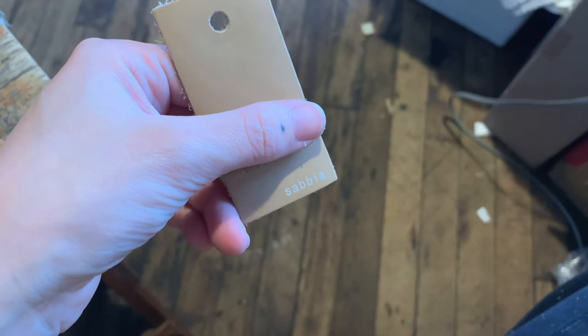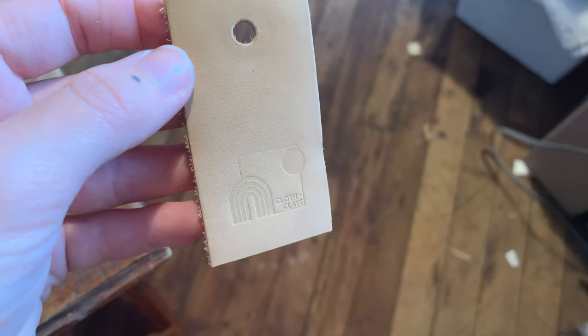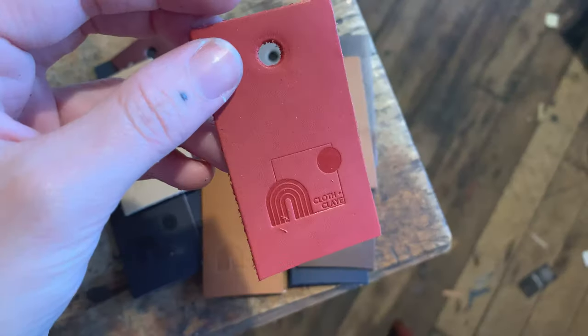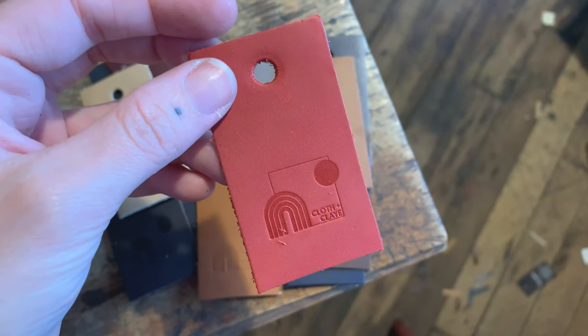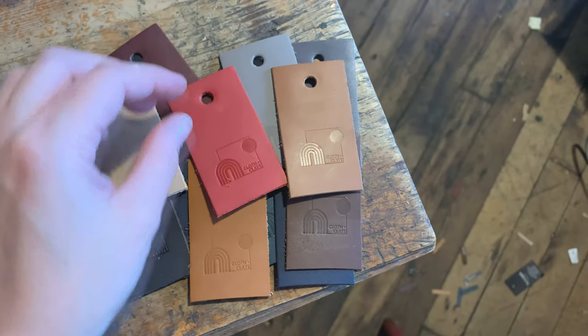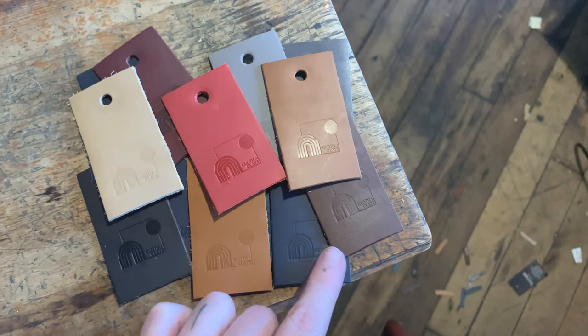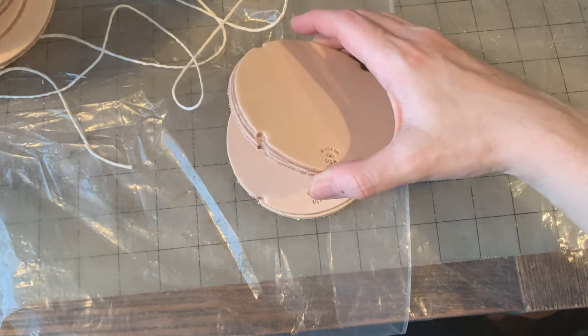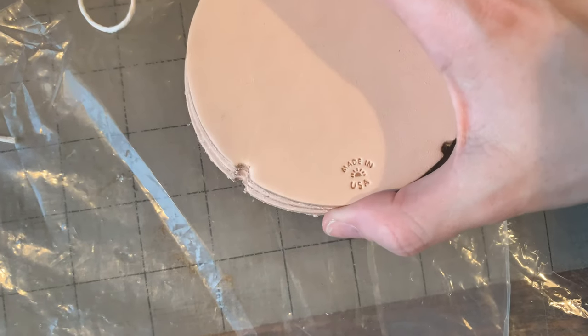Then I cut off the bottom bit where the leather name is, and now I have cute tags to add to orders from my shop. I really like how this red one turned out. I'm kind of obsessed with details, so little things like this make me really happy.